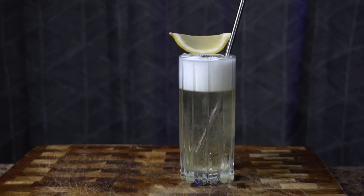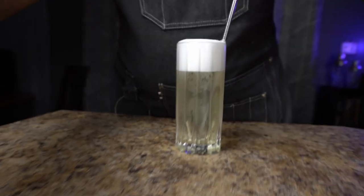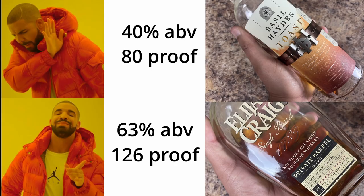Welcome to Just Have a Drink. This is the Five Finger Death Punch — an extreme version of a Long Island iced tea that is longer, smoother, harder, and stronger, and I made it using two of my favorite things: overproof spirits and milk.